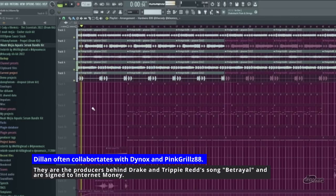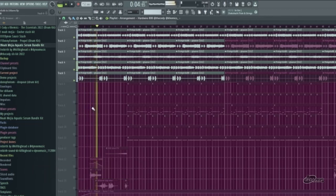So it started off first with this melody that I got from Pink Girls. It's very video game-y, very vibe-y, it's pretty cool.